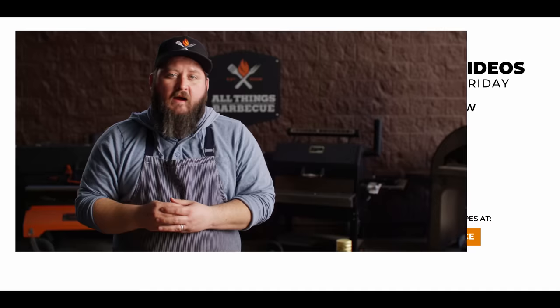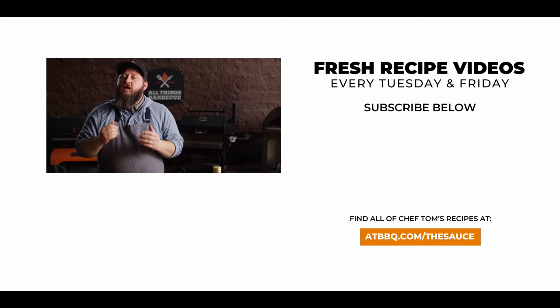Thank you guys so much for watching. Be sure to check out ATBBQ.com for all the products featured in today's video. If you enjoyed the recipe, hit that subscribe button. And if you have any questions or comments, or there's anything you'd like to see me cook, let me know in the comments section down below, and let's be good to one another. For more recipes, tips, and techniques, head over to atbbq.com/thesauce. All things barbecue, where barbecue legends are made.